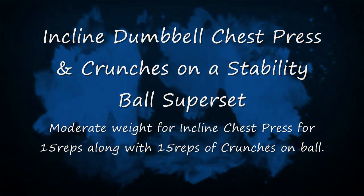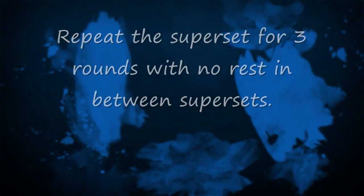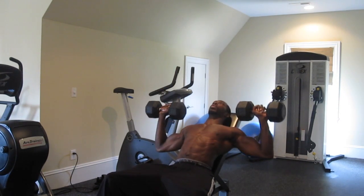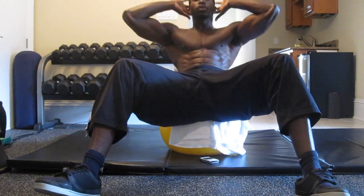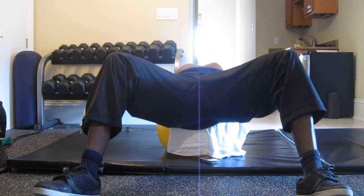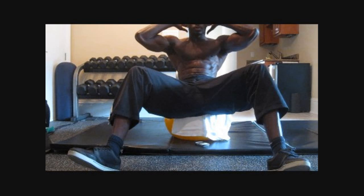Number 2 is the Incline Dumbbell Chest Press and Crunches on a Stability Ball Superset. It's going to be moderate weight for incline chest press, 15 reps along with 15 reps of crunches on the ball. Repeat the superset three rounds with no rest in between. We want to constantly keep our heart rate up and jump off of each exercise equipment back and forth, creating that constant high intensity.